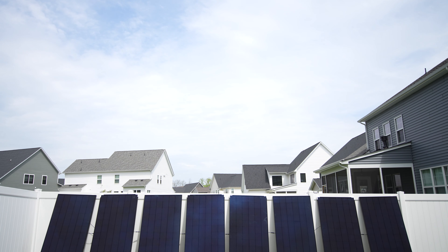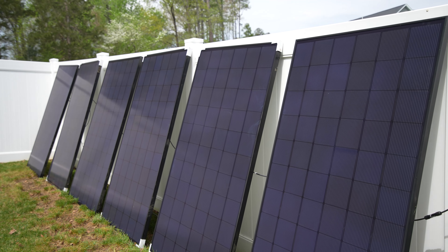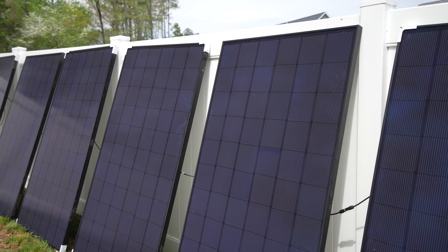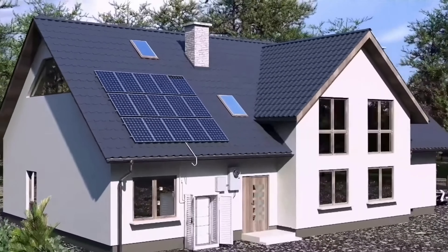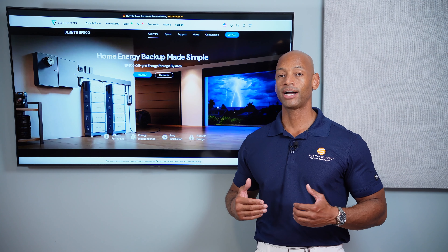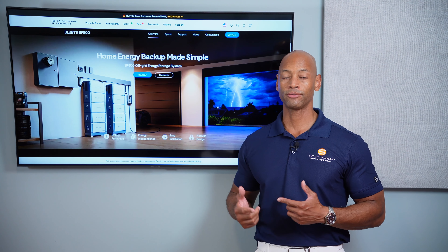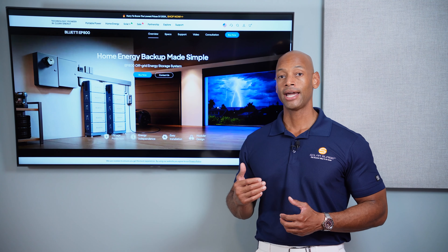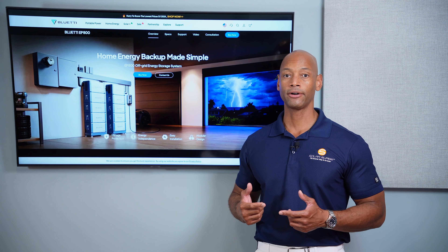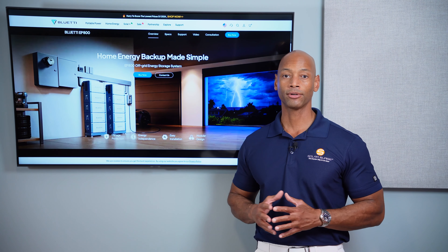You can connect solar input to the EP800 as well, so if the grid goes down your batteries will start to deplete to keep power on uninterrupted to the loads, but if you have solar connected the solar panels can be charging and recharging the batteries. That's why a solar and storage system like this provides maximum redundancy and security compared to a traditional generator — you can power your loads directly on solar during daylight hours, draw down from the battery during evening hours, and the next day the solar panels take over and recharge the battery. You can repeat that cycle as many times as needed during a prolonged power outage.